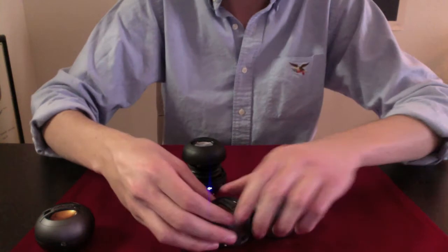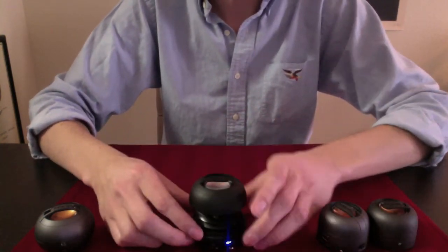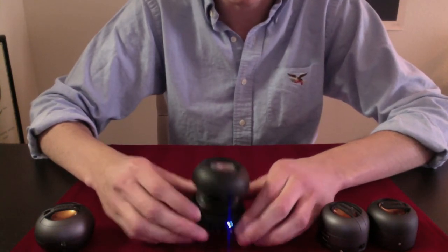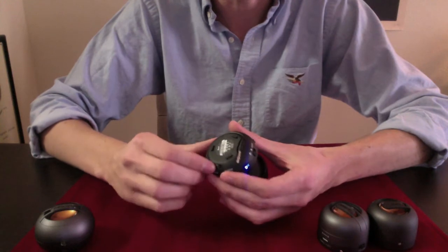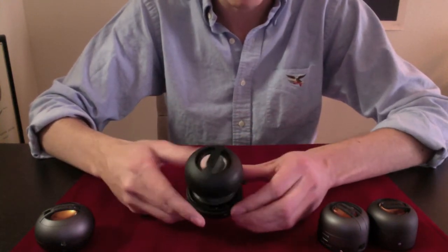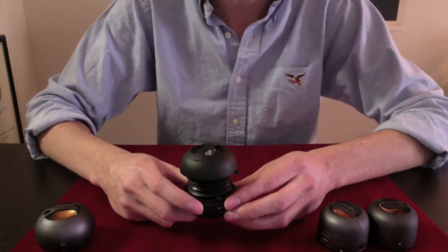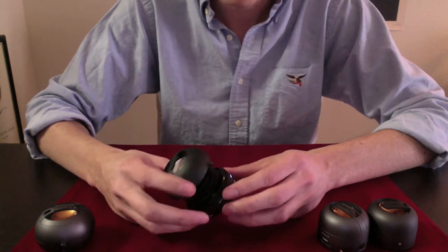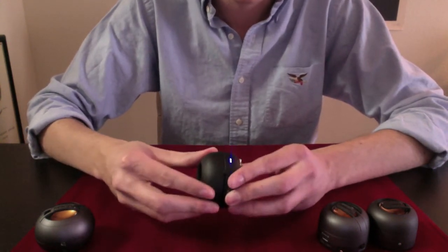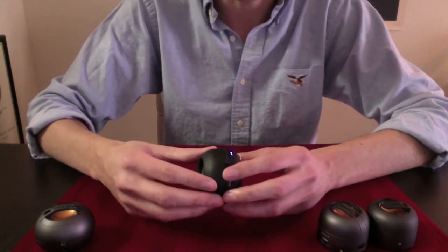And then you have what I think is by far the best option here, which is the Bluetooth version — it has no wires. Well, it has a wire but you can see right here that it's curled up, but you don't need it. I think if you're going to go the portable speaker route you should definitely try and go cable-less, because what's the point of going portable if you can't go cable-less at the same time.